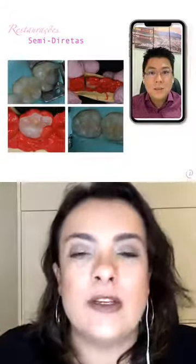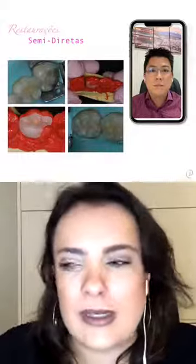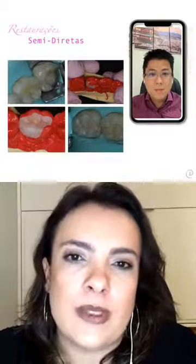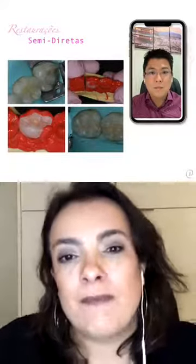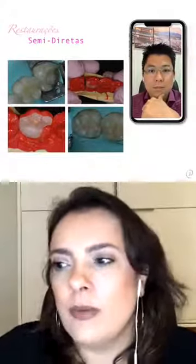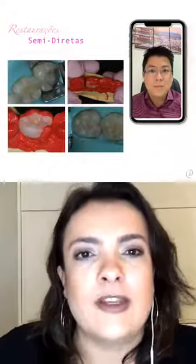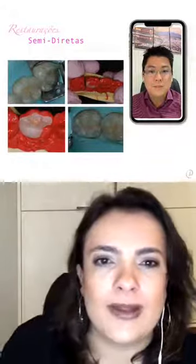Esse caso específico é um paciente que não tinha tempo. Se a gente mandasse para o laboratório, depois ele demorava para voltar. Quando eu conheci essa técnica junto com o professor Bruno lá no FAL, fiquei encantada e já fiz logo nesse paciente. O paciente entrou com uma restauração fraturada. Você faz todo o preparo, molda, prepara, dá o acabamento e pode cimentar no mesmo dia. É uma técnica realmente encantadora. Eu aplico na graduação com os alunos e no consultório — sou apaixonada por essa técnica.